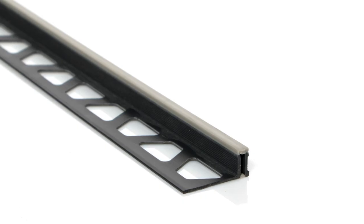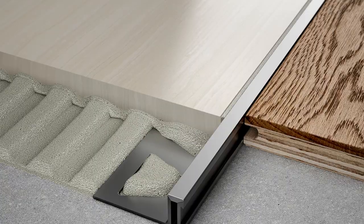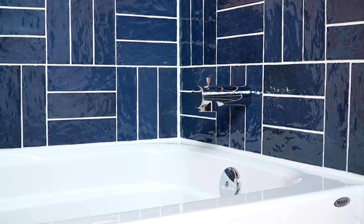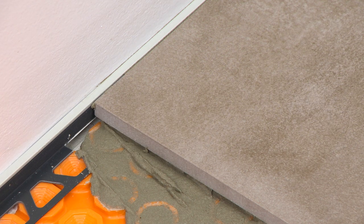The Schluter Dialex BWA Perimeter Movement Joint Profile isolates the tile covering from walls or other fixed building elements, such as bathtubs, shower trays, and door and window frames, to allow movement of the assembly and prevent stresses that can damage the system.